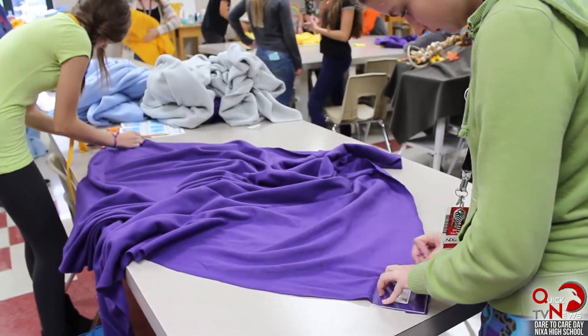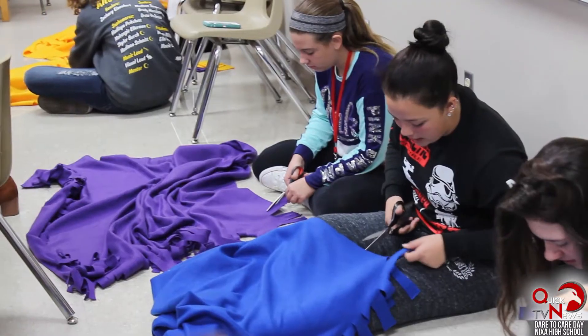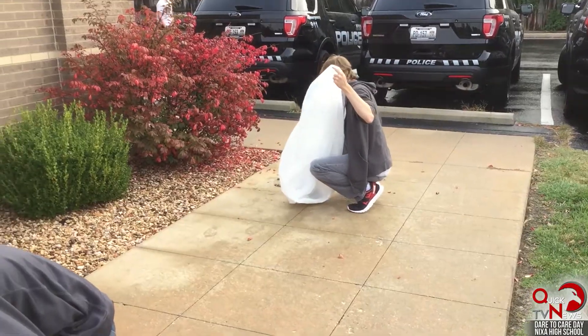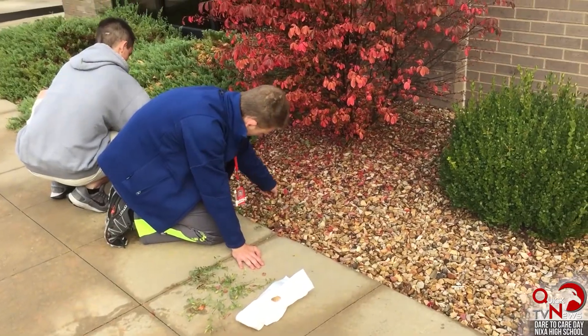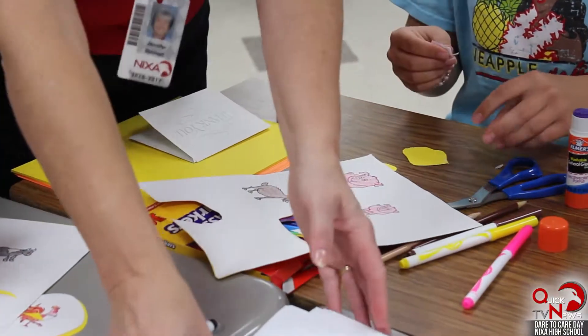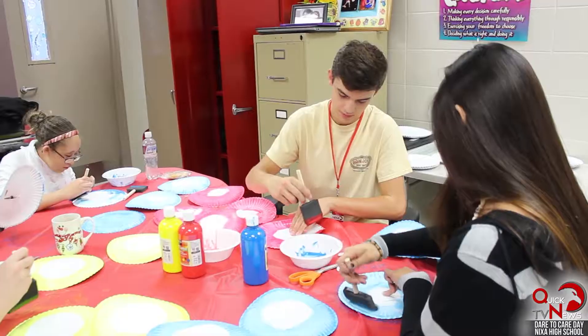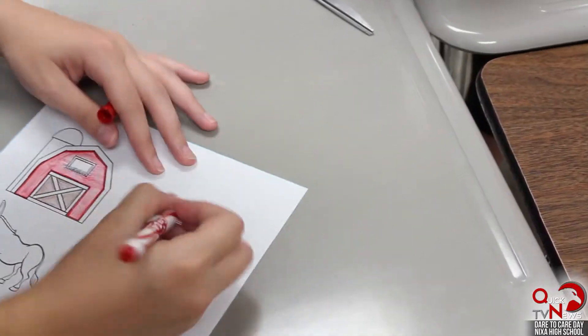We're making blankets for children and people in need. We are also working on some stuff for children in Haiti — we're making puzzles, frisbees, and just stuff that can help them learn. It's good to bring us all together because in reality we're just all one big family.